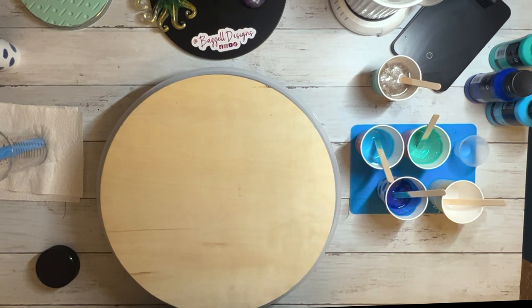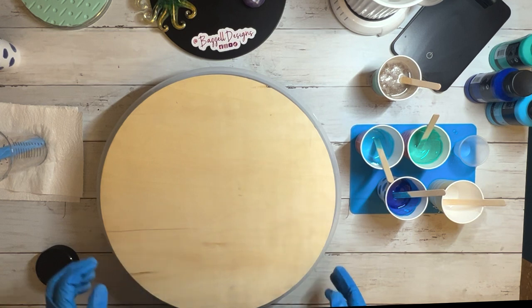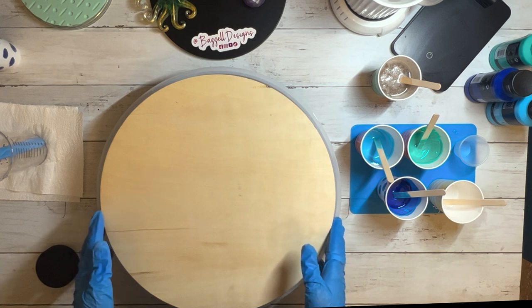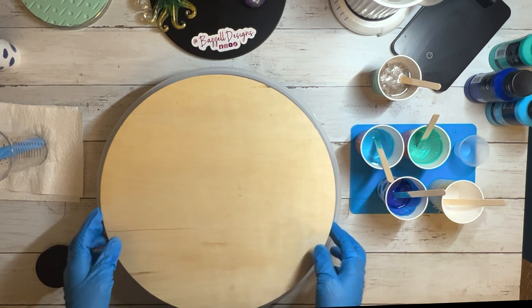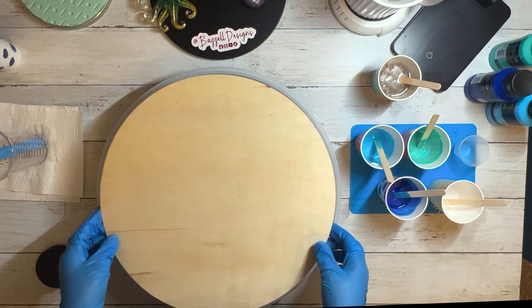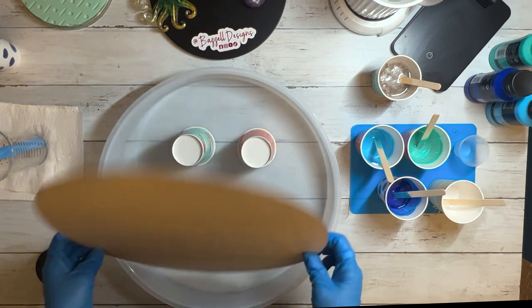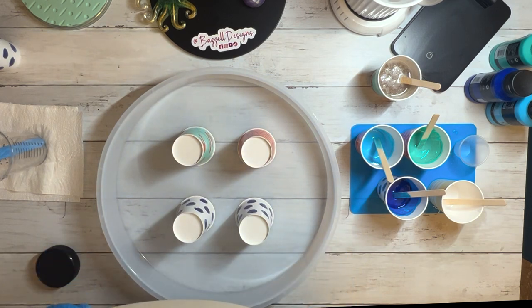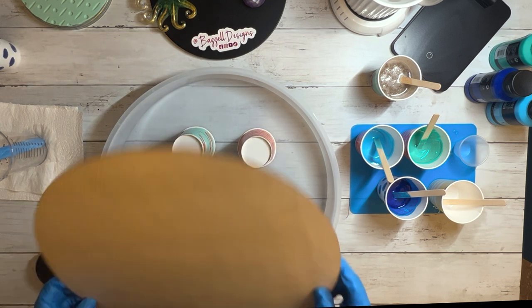Welcome back to Basil Designs Resin with Rachel. I am infatuated with all of the ocean resin projects that I see — I've seen some really beautiful products and I really want to learn how to make them. I've done little projects like keychains, a set of dominoes, and some coasters. They've turned out pretty good, but my colors never seem to be really dark enough or vibrant. I figured, why not try something on a larger scale?